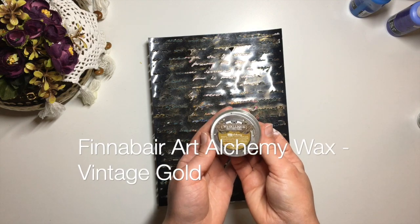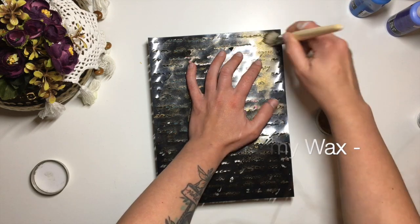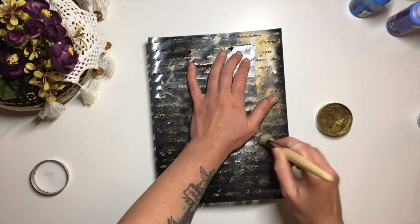Then I take this large script stencil, gold wax and a stencil brush and add some script over the background.